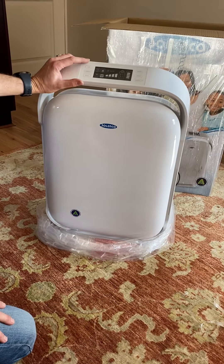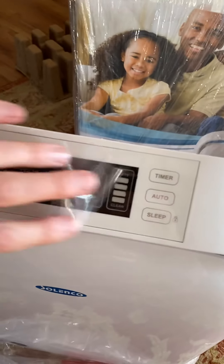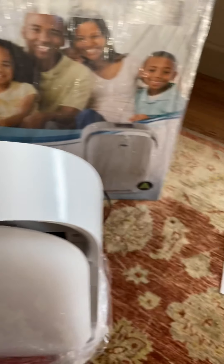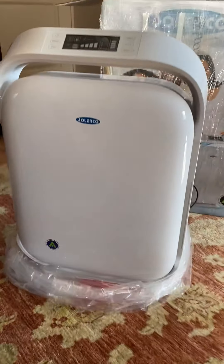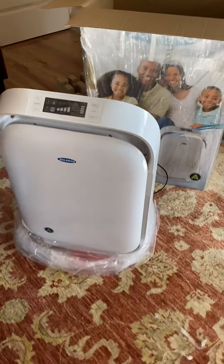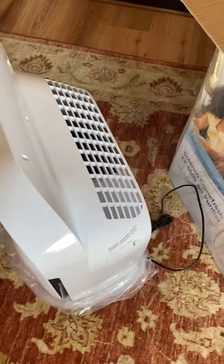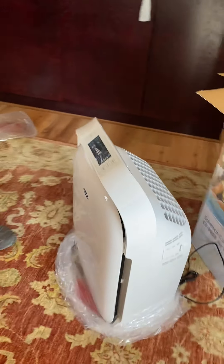You can either use the control panel or the remote control which is supplied. It does have an instruction manual — please read it, because you will need to replace your filters. It does have a replace filter alarm and it will tell you when that's needed. The instruction manual will explain how to do that and where to order the filters from.